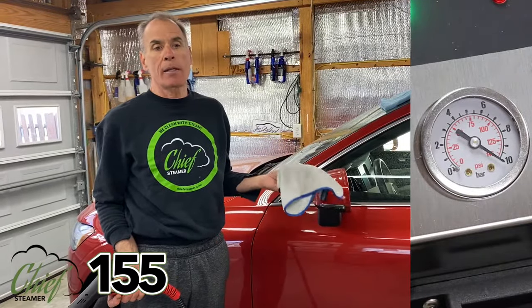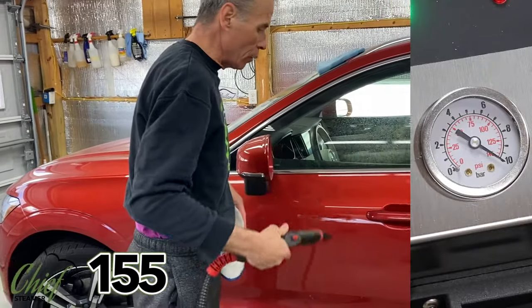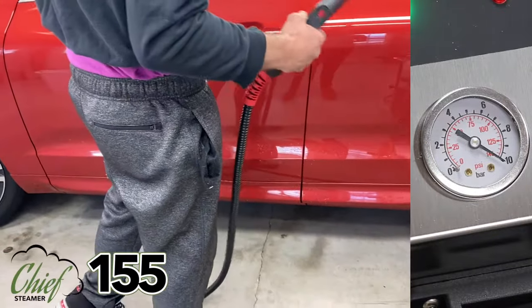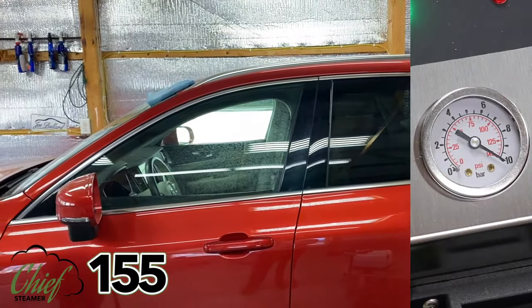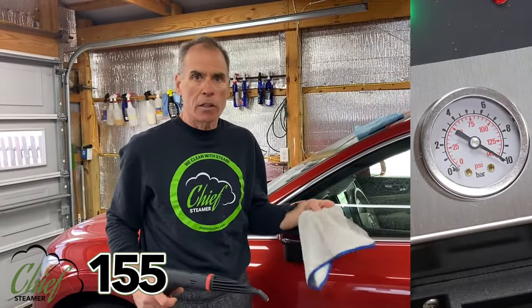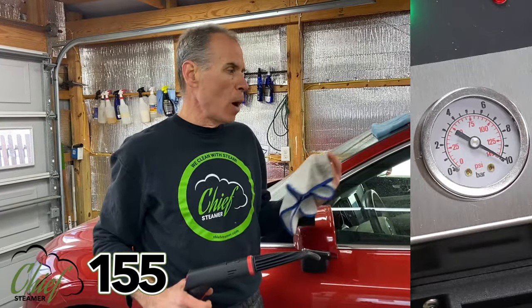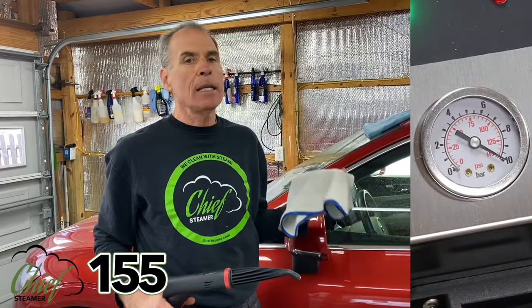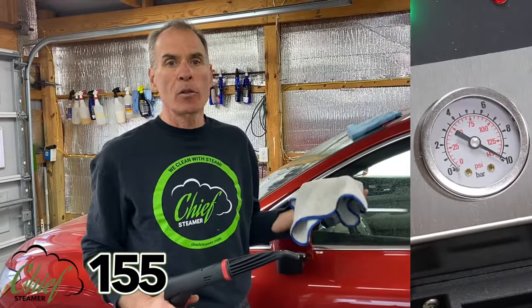I'll blow out the cracks and crevices — the door handle, around the mirror, the seam down around the rocker panel — then I'll spray some no-rinse with the injection system and we'll come back and wipe it all down. We have another camera trained on the pressure gauge so you can see real-life drop and recovery. You might want to work it longer, I might work it shorter and wipe the panel down. With the 240-volt machine it's allowing you to do more of what you're comfortable with and be on the steam a little bit longer. Let's begin.